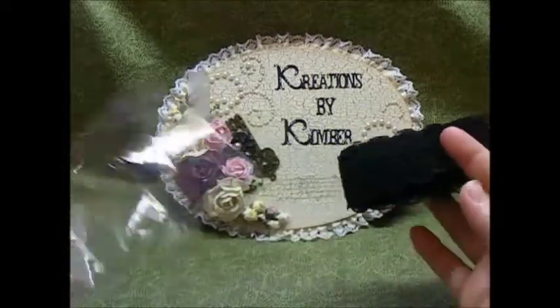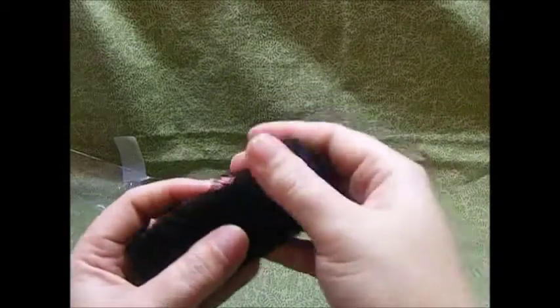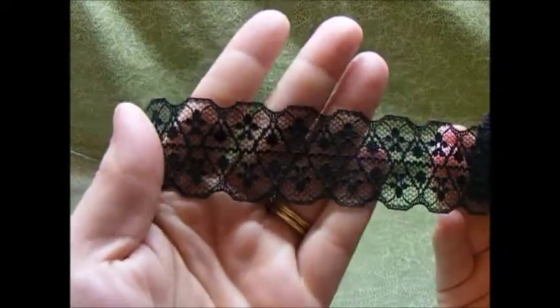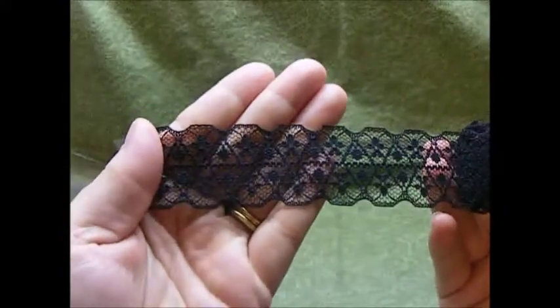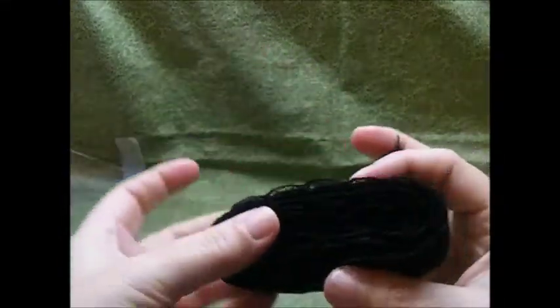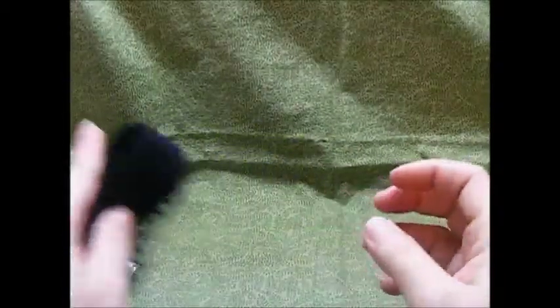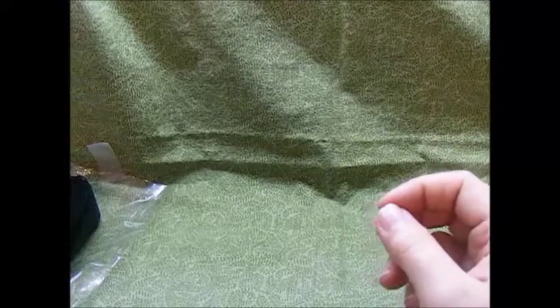This first one here is a beautiful black lace. Very pretty, very beautiful detail, and I got about three yards of that, so there's going to be a lot in there for me to play with, and probably share with some Swap Buddies.